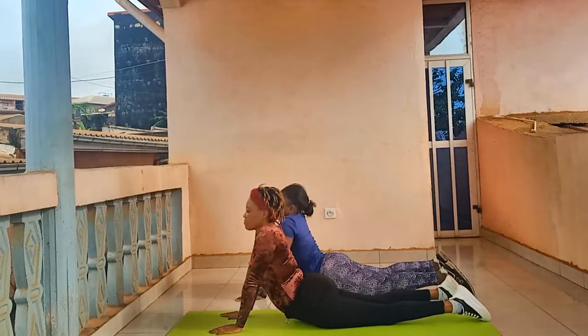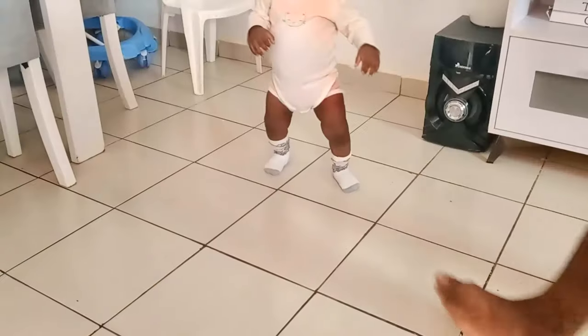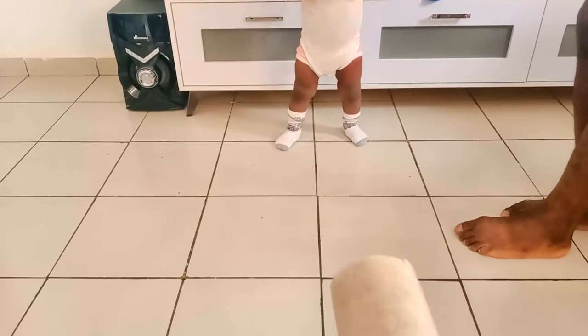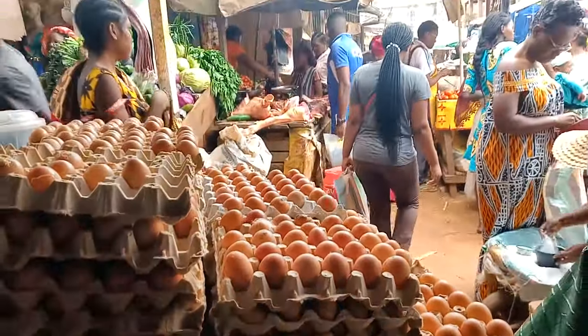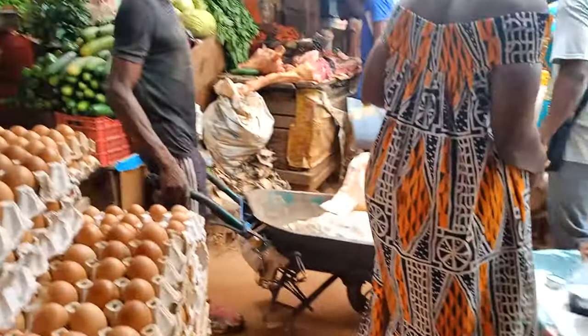Après le sport, je suis rentrée pour prendre mon sac de marché et bébé m'a accueillie avec ses pas ! Elle marche depuis quelques semaines, mais avec moi elle faisait genre elle ne voulait pas essayer. Avec ses sœurs et son père elle fait bien les pas, elle essaie même de courir. Là elle m'a fait la grosse surprise et j'étais très contente. J'ai donc pris mon sac avec le maïs à écraser au marché et faire d'autres achats pour le repas de la semaine.